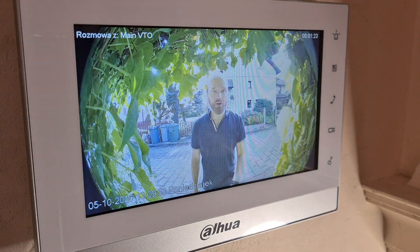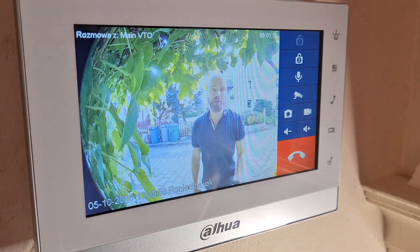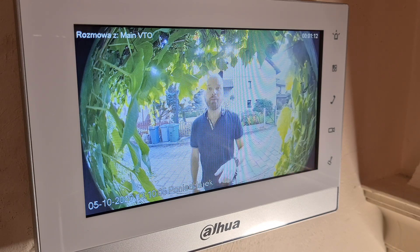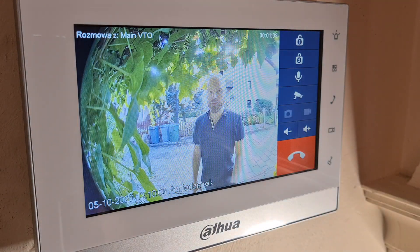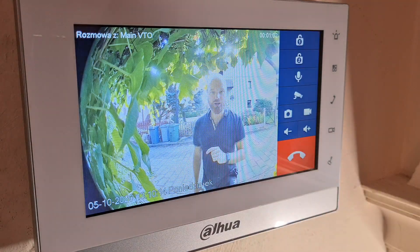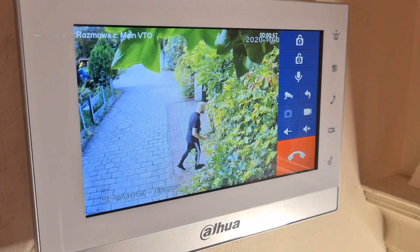When you pick up the call you can simply click here to open one of the doors — door number one, door number two, or in our situation a gate. You can click here to take a picture of the person you're talking to, or record a clip of the whole conversation. And if you have more cameras, you can click here and see what's happening in the background from another camera.